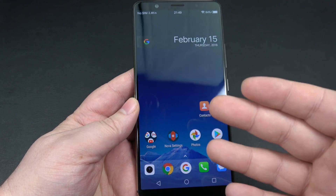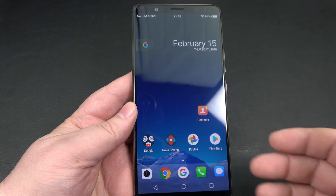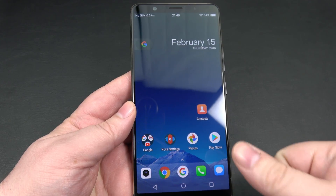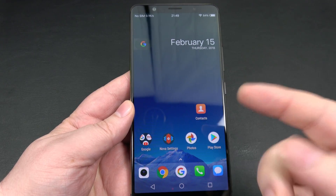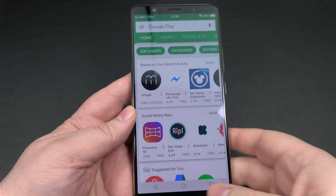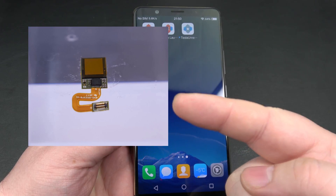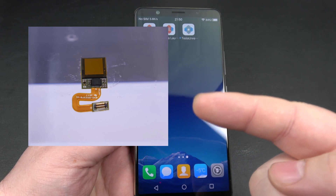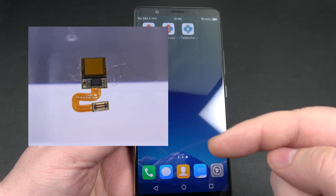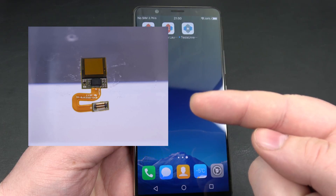I did have some questions from a few people on Twitter and in the comment section of previous videos asking me to show it using other fingers — how do we know it's not just a touch? So what I wanted to show you first and foremost is what the technology looks like. If you look at this picture right here, you can see what the actual sensor looks like that's underneath the display. I'll leave a link below for the Synaptics website so you can read more about it.